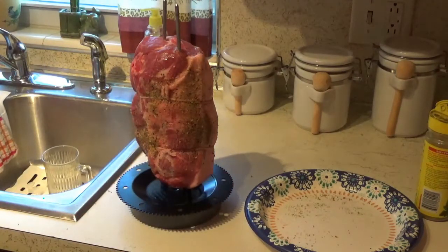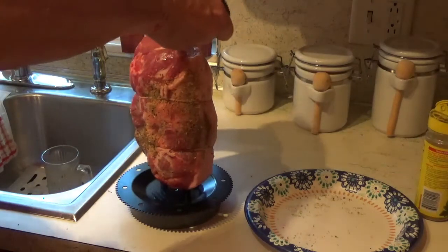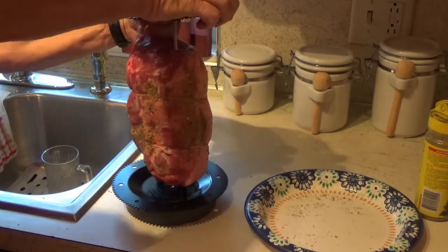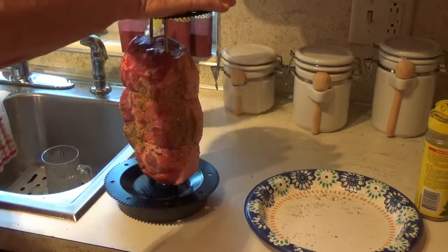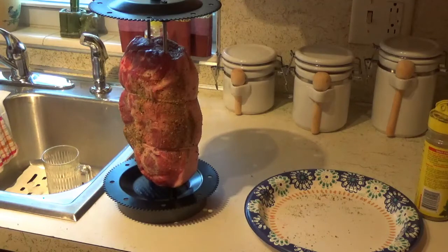All right, now we'll take the other one and put it on top of it. Okay, now we're going to the rotisserie with it.